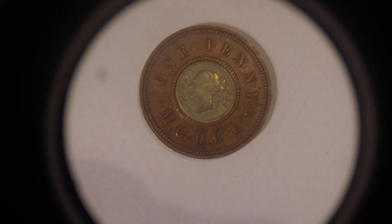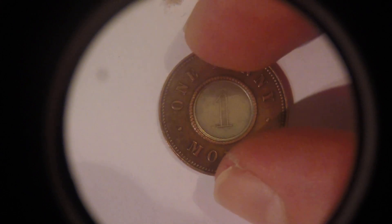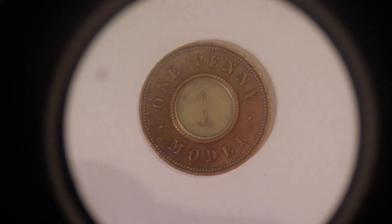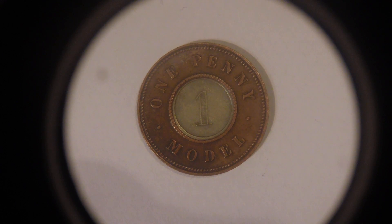A lot of coin collectors say do not clean coins, but when I got this coin it was completely black — you couldn't see anything. I did the naughty thing of soaking it in ketchup for four hours and it came up great. I don't believe in having a coin collection where your coins just look black and disgusting. If it's a rare coin I understand why people don't clean them, but I wanted to see how it looked back in 1844 when it was being spent in Birmingham markets.